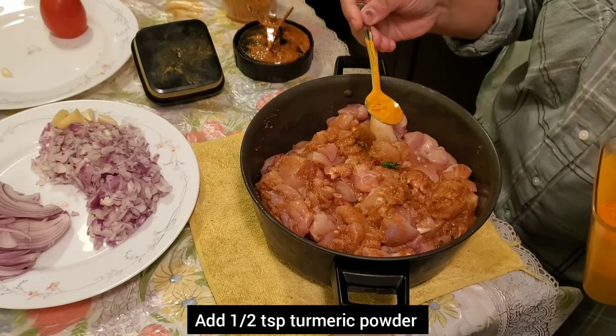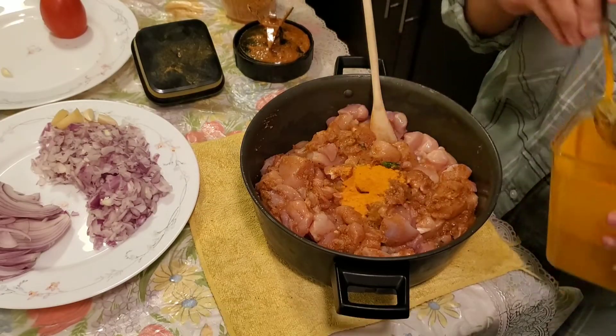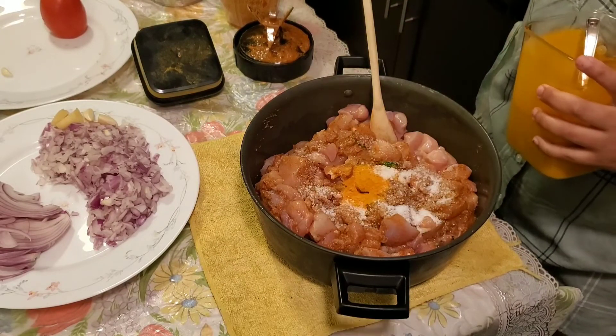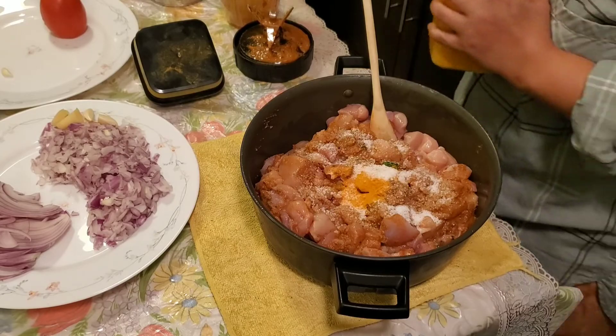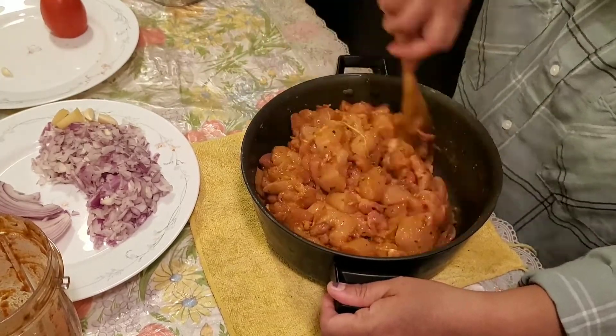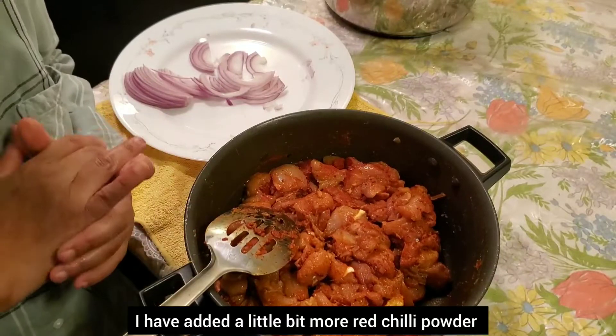This is a good idea. Mix just where you need 1 tablespoon of lime. In case of olive oil, I am going to add salt and powder.